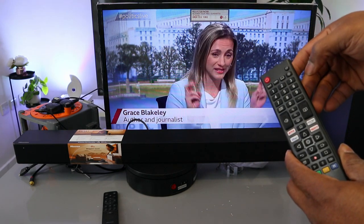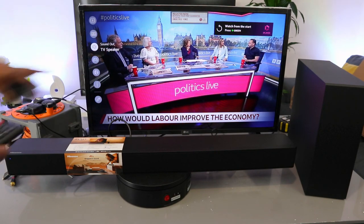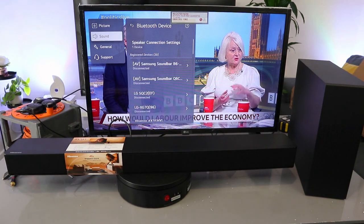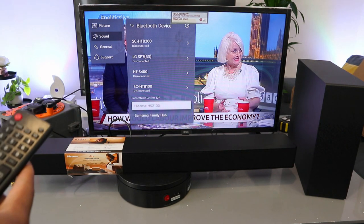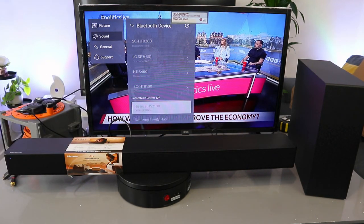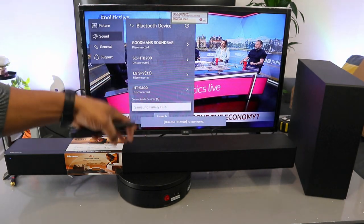Switch the TV on and use the gear button to go to settings. Scroll down to sound — the sound out is showing TV speaker. Select sound out, scroll to Bluetooth, select 'Bluetooth device,' then scroll to device list and select enter. It will start looking for available Bluetooth devices. The Hisense HS2100 will appear — scroll up to select it and press enter. Bluetooth connected!